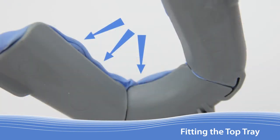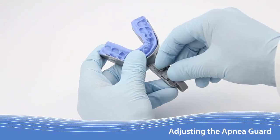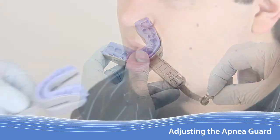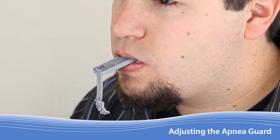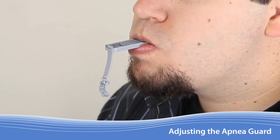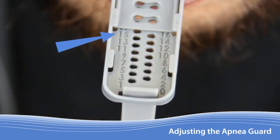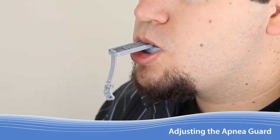In most cases, the Apnea Guard is now fitted. With both trays molded, begin adjustment by removing the lock so the trays slide freely. Ask the patient to insert the Apnea Guard and relax their jaw while tapping lightly several times to achieve the neutral jaw position. Looking down on the handle, note the first fully readable number after the edge of the top tray — this is their neutral jaw setting. Write the number down. Now ask the patient to protrude their lower jaw forward as much as possible — this number is their maximum setting. Obtaining these measurements should be repeated to ensure consistent results.